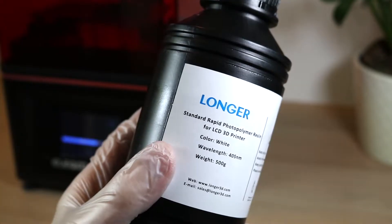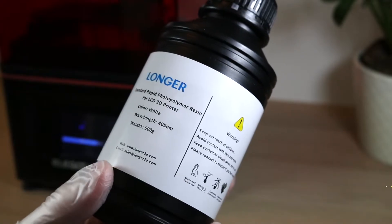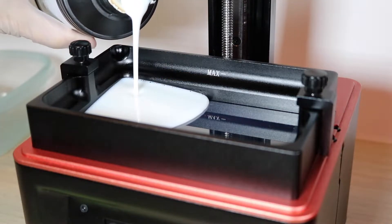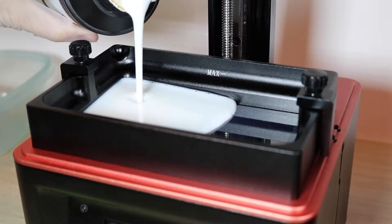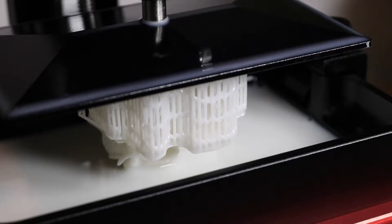I'm going to be using the Longer Brand Standard Photopolymer Resin in white. It's a pretty standard resin, and it gives us a nice base to build off of. Before adding any of the mica powder, we're going to print a model just using the resin with no mica powder. This will be our control sample, so we can see how much of an impact adding the mica powder has on the finished product.